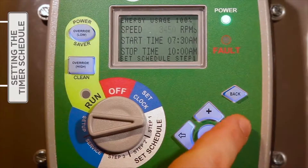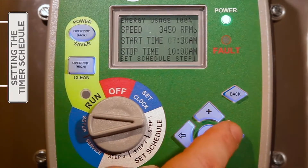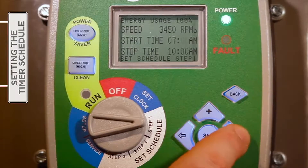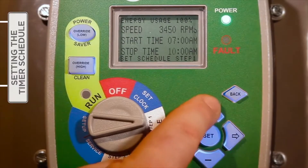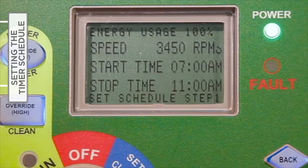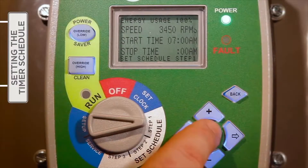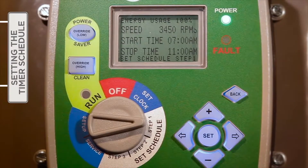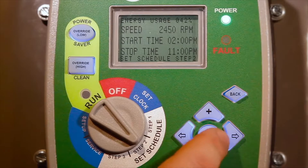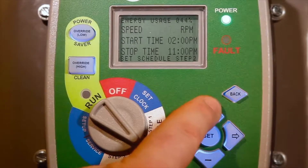Then press the right arrow button to move to the start time setting. The plus and minus buttons are utilized to change each setting, and the right and left arrow moves from one setting field to the next. A press of the right arrow button will move the cursor to the stop time line. Following the same steps outlined for the start time, define the hour, minutes, and appropriate AM or PM designation for the stop time. Once satisfied with the speed and start and stop times in Step One, press the Set button. Now move on to Steps Two and Three, using the selector dial to enter the desired speeds and start and stop times using the same procedure described for Step One.